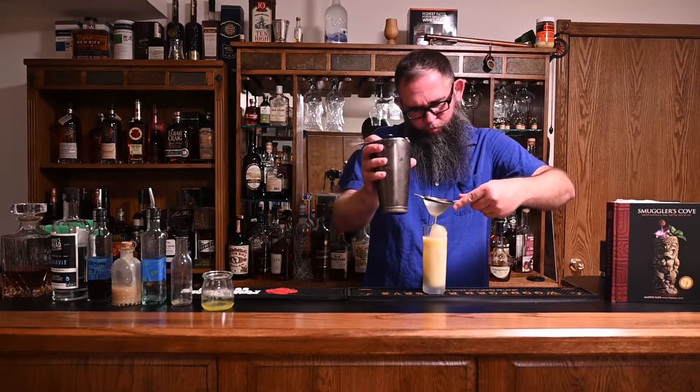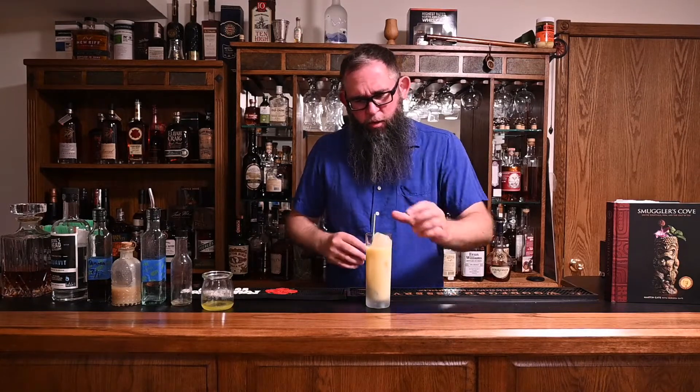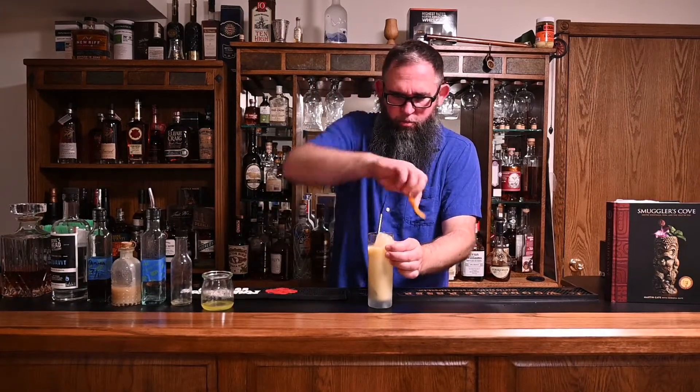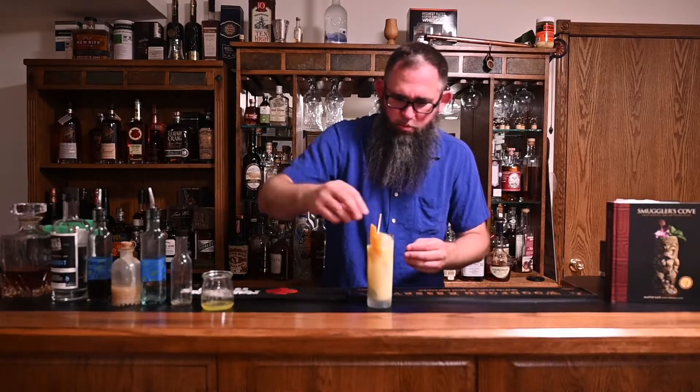We didn't quite fill it. One thing you can do — you could toss in a little bit of seltzer if you want a carbonated feel. I'm not going to do that; I don't think it needs it. I'm just going to go ahead and garnish with just an orange zest. I think that will do perfectly well. And there we have our Norwegian Paralysis. Let's see if it lives up to the name.